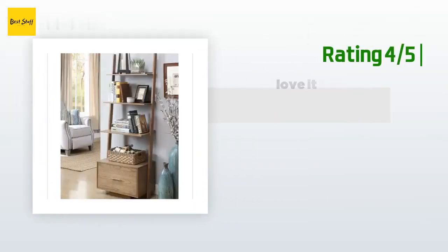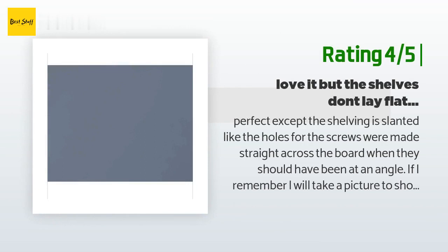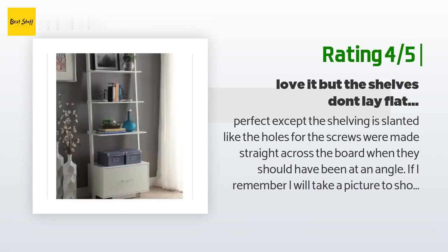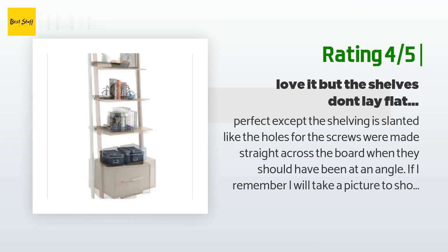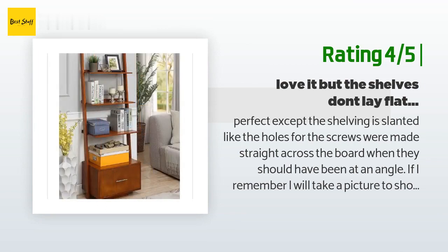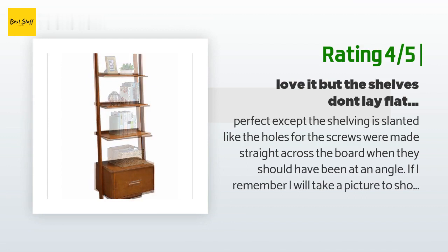Another happy customer said: 'Perfect, except the shelving is slanted — like the holes for the screws were made straight across when they should have been at an angle. Some things I put on the shelves kept sliding back. The instructions say you can screw it into the wall but don't show how very well — just a plastic wall plug. I just left it sitting against my wall and it stands up by itself thanks to the bottom drawer. Overall I love it.'